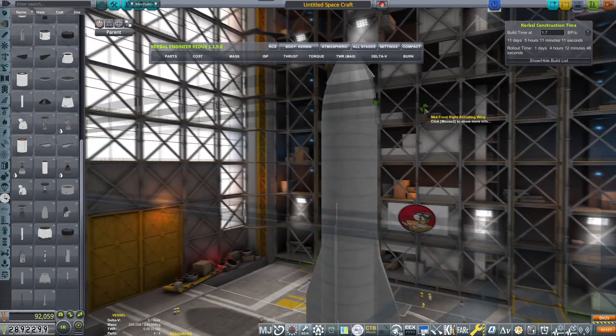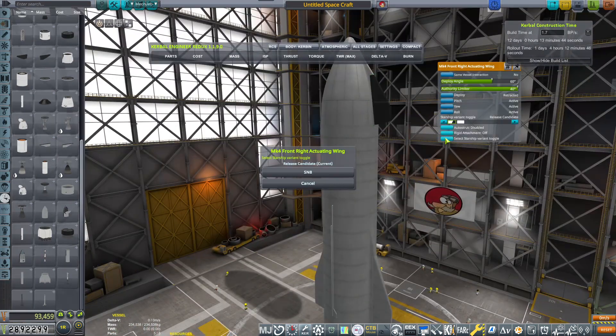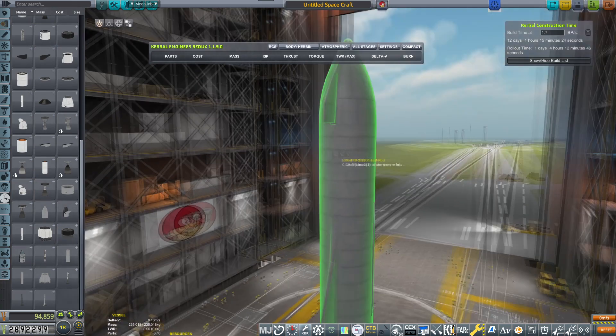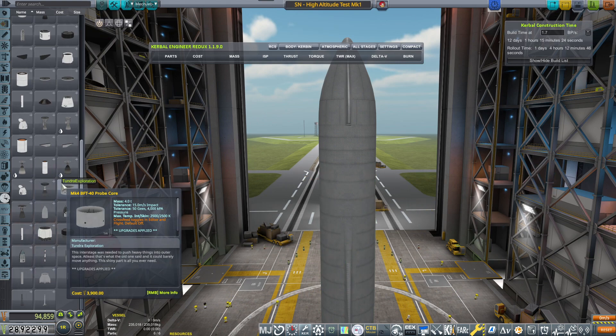Let's take the top one. Now let's fix that — variant toggle, there we go. And the front one. That actually constitutes the full ship almost. So with that said, we need to call it... this is SN high altitude test one. It's not an SN8, it's not an SN10, it's whatever.